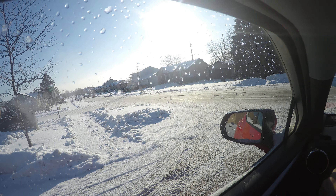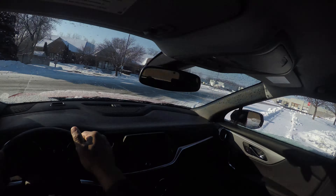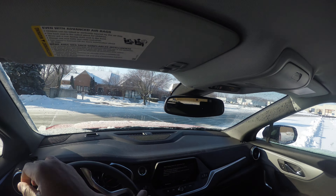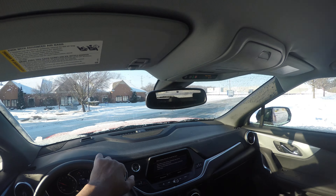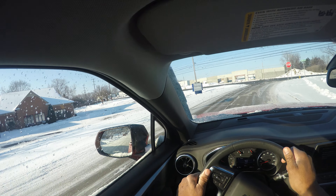By far the thing I see most with my student drivers is looking. You have to look to the left, you have to look to the right, you have to look to the left, and then you turn hand over hand into the turn, and then hand over hand out.